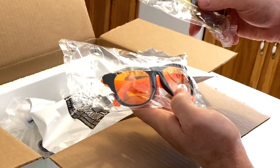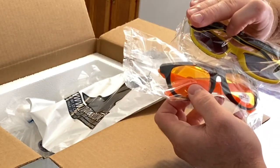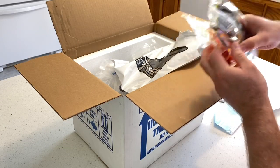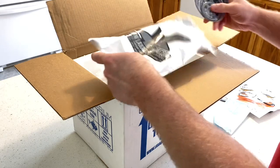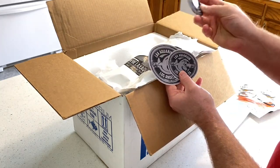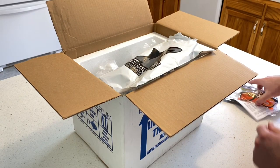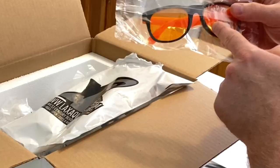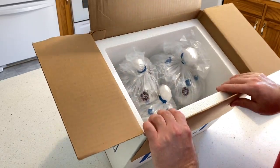Oh man, that is super cool - look at that, glasses to look at the corals! That is so cool. We got a little button pin here and we got some stickers - super cool. This is really great right here, loving that. Let's go ahead and look inside this box.